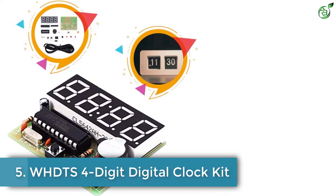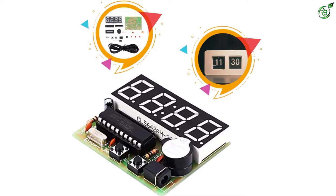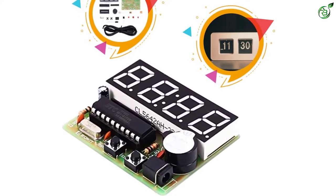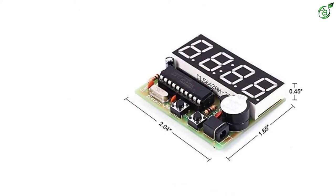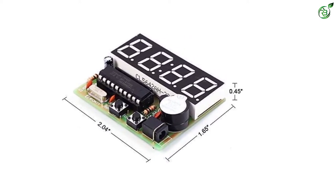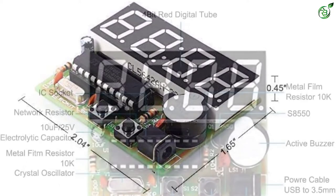Number 5: WHDTS 4-Digit Digital Clock Kit. First on our list is the WHDTS 4-Digit DIY Digital Clock Kit. It is a great kit that helps teach PCB soldering and also teaches basic electronics to children, and a fun kit for DIY enthusiasts. Easy to assemble and get running, this STEM educational tool demands no programming language knowledge.